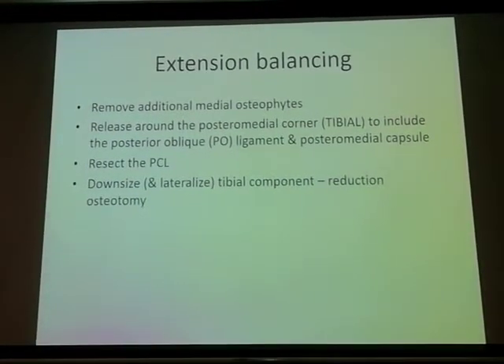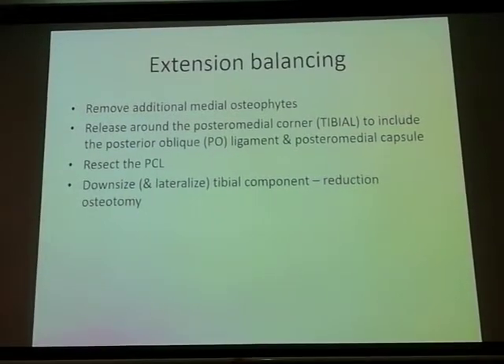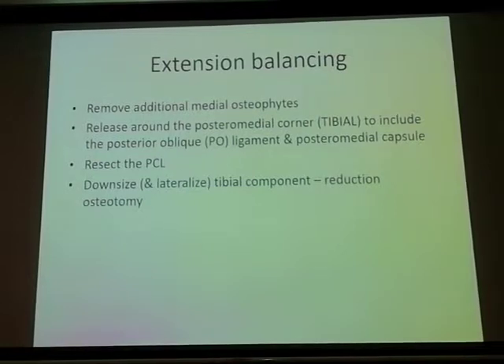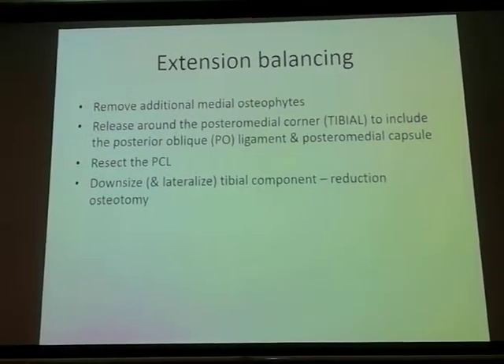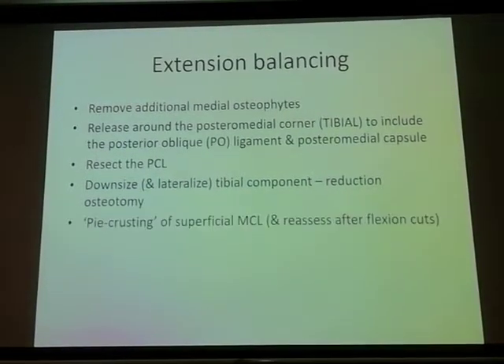Another way of course is to downsize the tibial component. If you have a tibial component and you see that it's really tight and you've tried all the above methods, you can actually downsize it and lateralize it, and then remove the excessive medial bump through a reduction osteotomy.